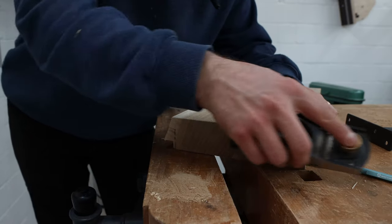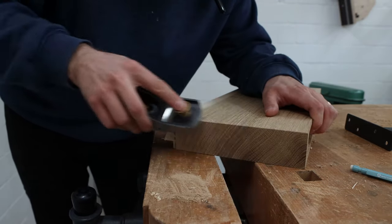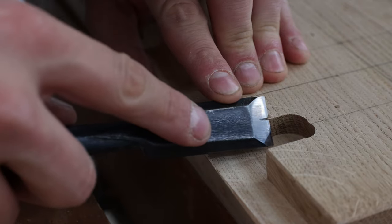All edges except for the two facing the wall received a little round over with a block plane or a chisel.